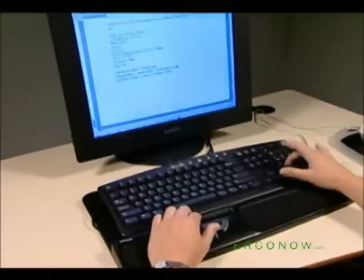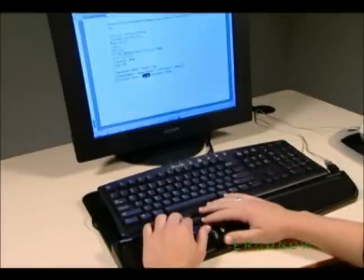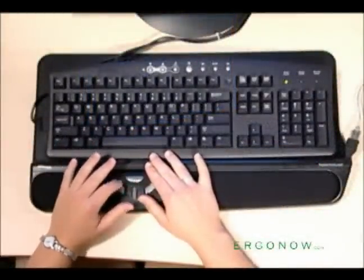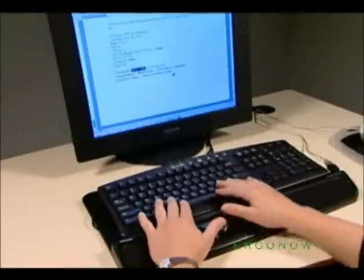The Contour Roller Mouse is an innovative, risk-reducing computer mouse alternative implemented in your workspace. Its dynamic, ergonomic design places cursor control in the optimum work zone, just below the keyboard, making data entry faster, safer, and more comfortable for right- or left-handed computer users.